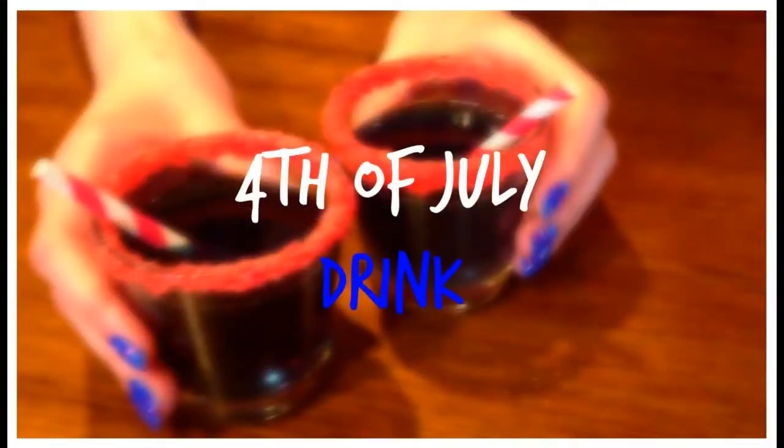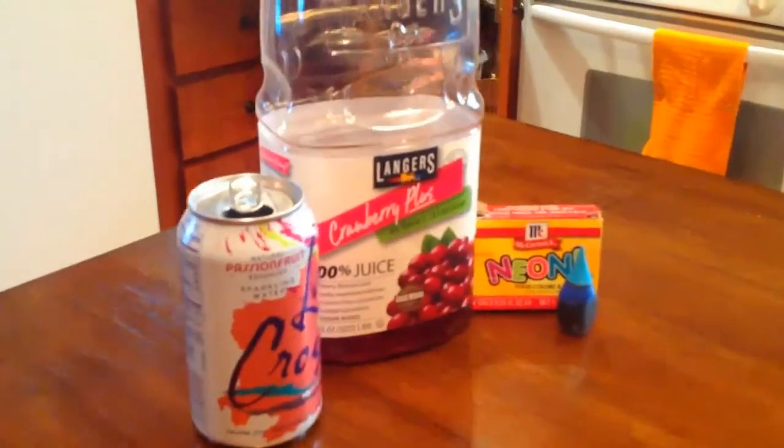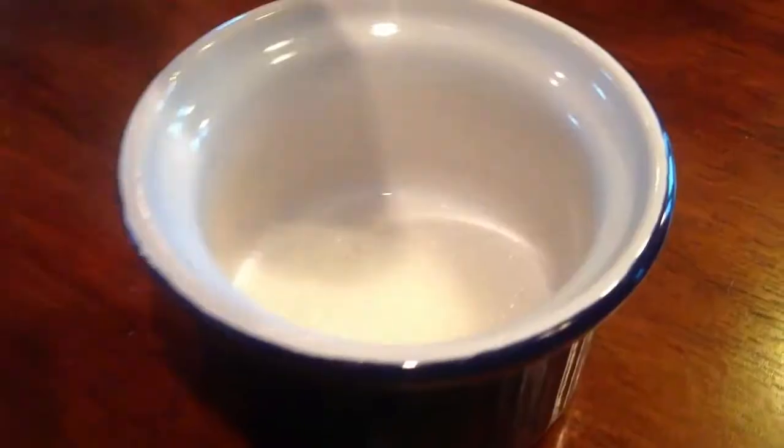The last thing we are making is a 4th of July drink. You will need some bubbly water — any kind — any kind of juice, and blue food coloring. For the rim, you will need sugar and red food coloring.